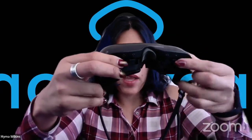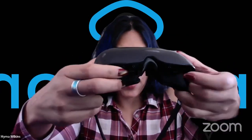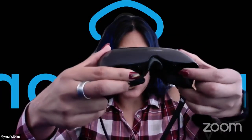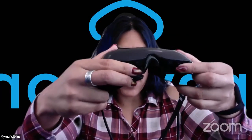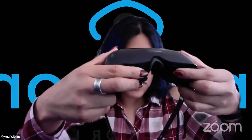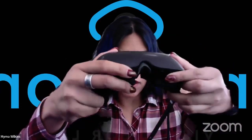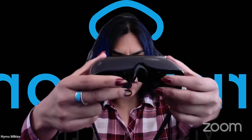Buttons three and four typically do magnification. The cool thing about Inspire is that you can actually focus each individual eye with the little focus dials at the bottom. That's great for those of us who have one eye that works better than the other. With IrisVision Live you have single clarity, and with IrisVision Inspire you have focus for each individual eye.